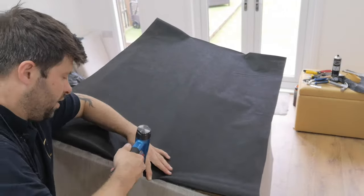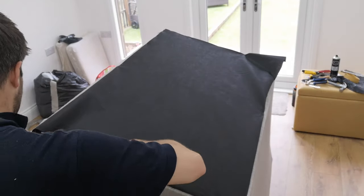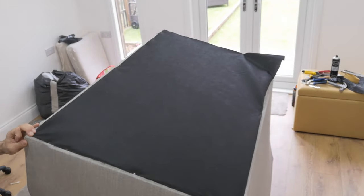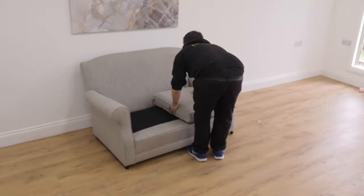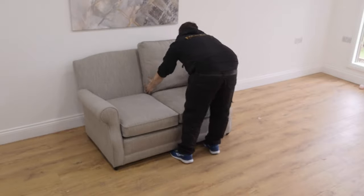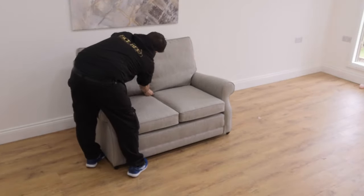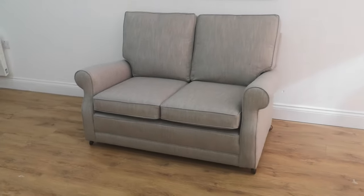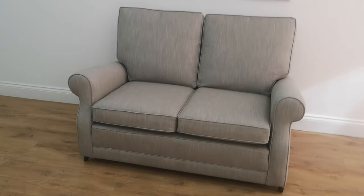Now I'm putting the bottom in — we'll be doing a full tutorial on how to do a bottom later on. I've already sewn all the cushions, and we've previously done a video on how to sew box cushions, so we'll put that link above and in the description below. Here I'm just dressing the sofa — and there's the finished product. Lovely! Thanks for watching, good night, much love, God bless.